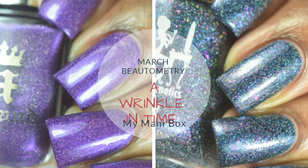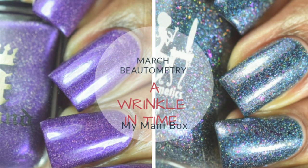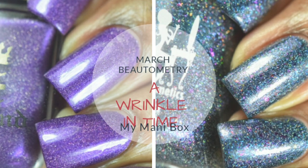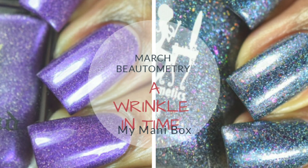Hi everyone and welcome back to my channel. I know I've been MIA for a little bit but I've had to deal with some things in my personal life, but I'm still here. Today I'll be sharing the March Brutometry of Wrinkle in Time My Manny box with you. Today's video will show the two polishes that were included in that month's box, so keep on watching.